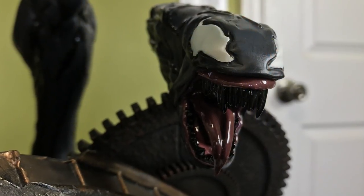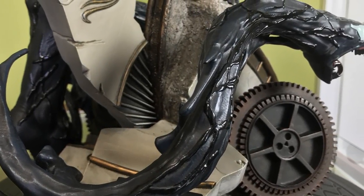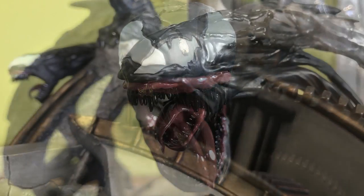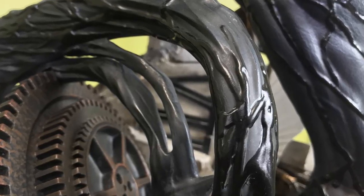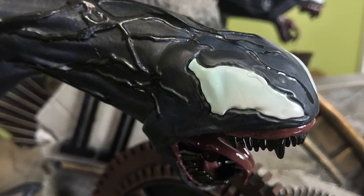Moving upwards, we have the little symbiote entities that are wrapped around or flying around Venom. They look fantastic — really cool looking sculpts with a nice flow and very dynamic motion on both of them. I love how the teeth are different than Venom's — they're painted black, very glossy, and the tongue has a real nice gloss to it as well. The black has this matte effect with blue tones for shading, and all of the little veins are done in a glossy black which really pops and gives a really nice effect. The eyes are not just plain white — there's a very light blue tinge to give good shading, which I think is really cool.